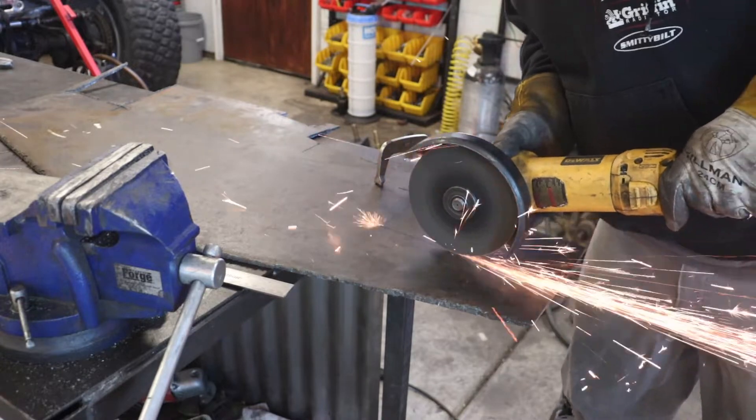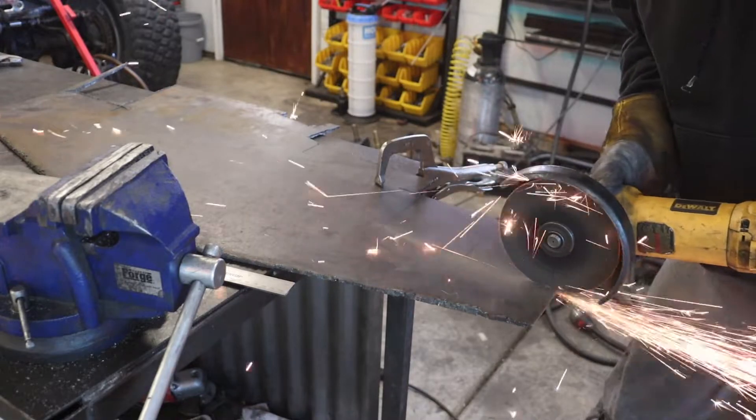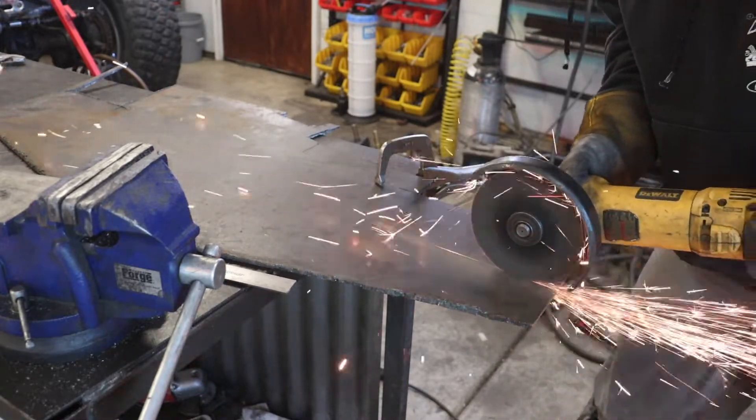For smaller cuts like this, I like to just use a cutoff wheel. It makes quick work of cutting through plate like this, and it's easier than getting out my plasma cutter.